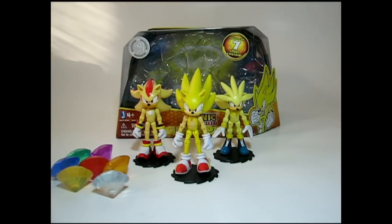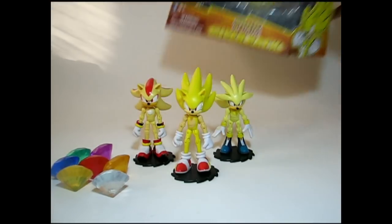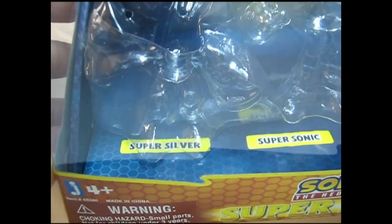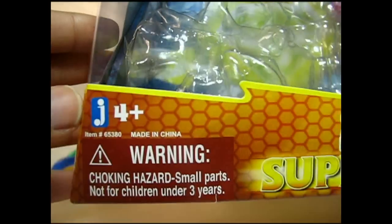This is the Jazwares Sonic the Hedgehog Super Pack. To begin, I'm going to go over the box as usual. Nice title, the plastic insets holding characters on the inside, labels for Super Silver, Super Sonic, and Super Shadow, if you want to hold them in display or whatever.